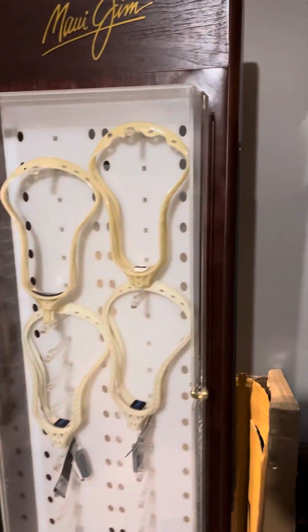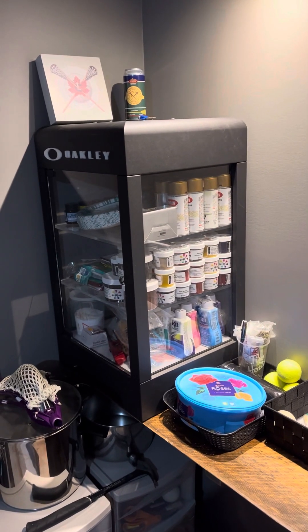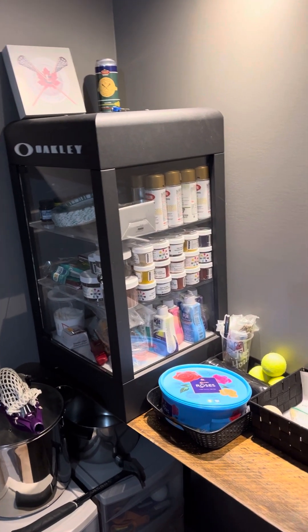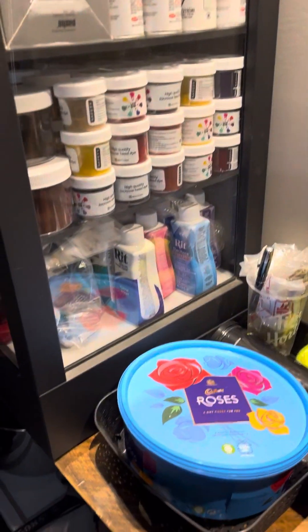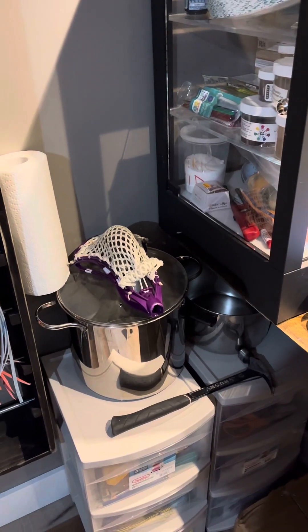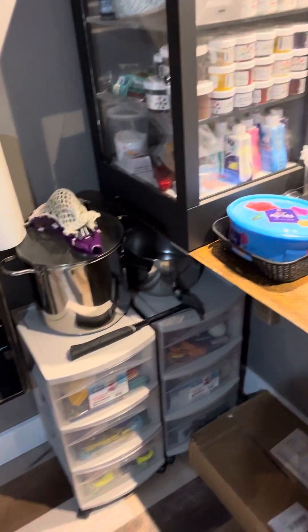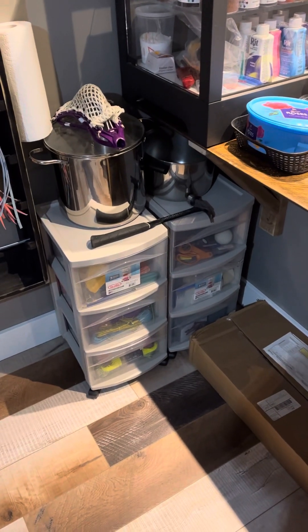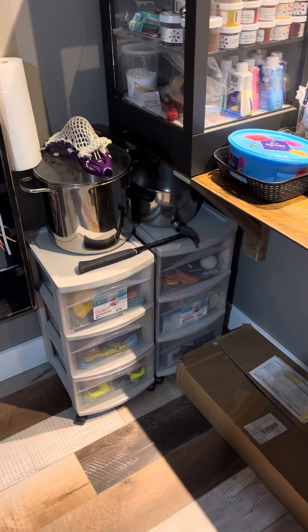Moving along — I keep all my dye and everything dye-related in this little Oakley case: webbing spray, lax dip, red dye, all that. I keep the pots close by, and then I have these two plastic shelving units for strings and tools.